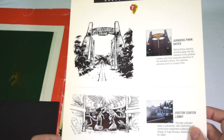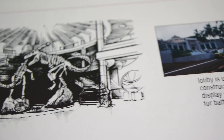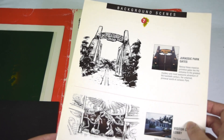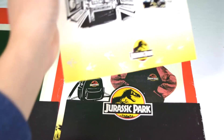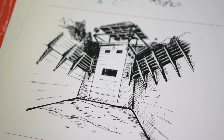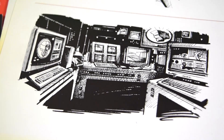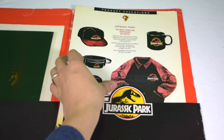Next we've got a page breaking down background scenes. Here you can see the Jurassic Park gates and the rotunda inside the visitors center — really nice. All of this imagery could have been used on merchandising, covering key settings used in the film. Next up we've got more images of the visitors center, then one of the raptor pen — a nice pen and ink sketch of the raptor pen from the inside — and then one of the control room as well.